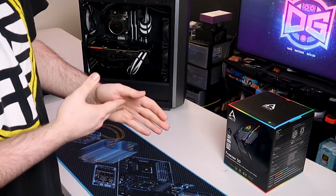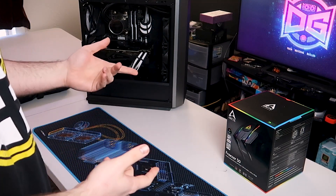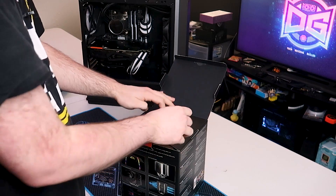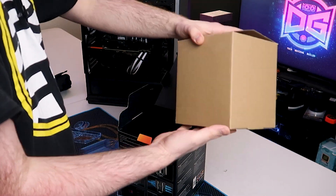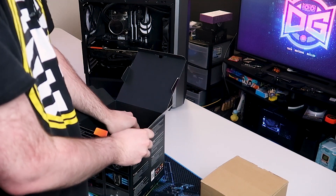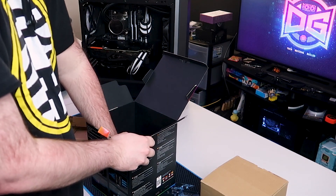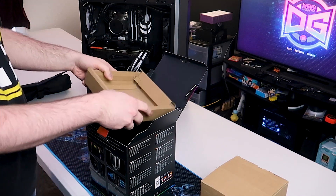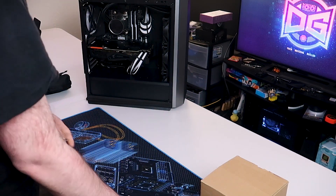Now that all the testing is done for the 360 AIO we had installed, we need to swap it out for the Freezer 50. First, let's take a look at what's included in the box — go ahead and unbox it. So it looks like we have the cooler itself in this rather large box, and the mounting hardware is going to be down at the bottom.